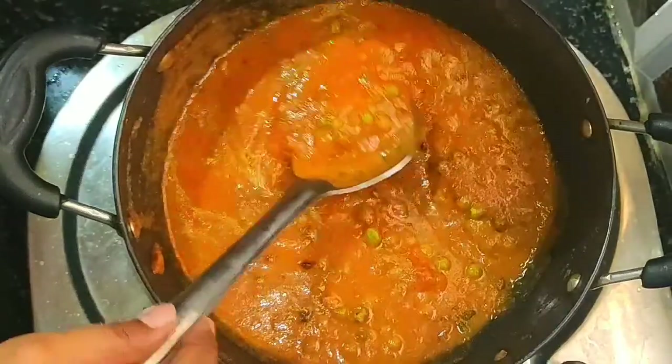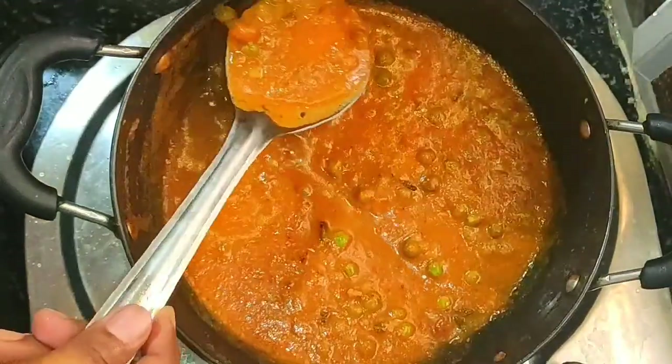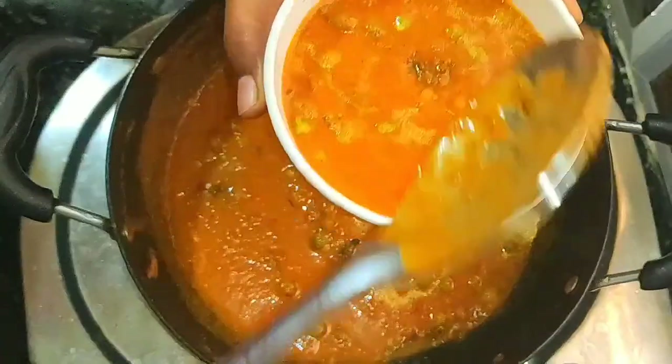That's it! A very, very tasty and simple green peas gravy is ready. You can also try this green peas gravy at your home. Try this recipe and let me know in the comment section.